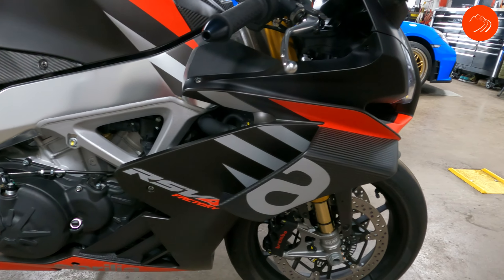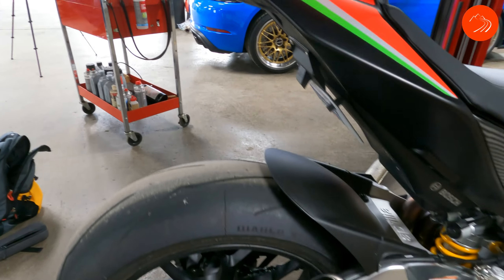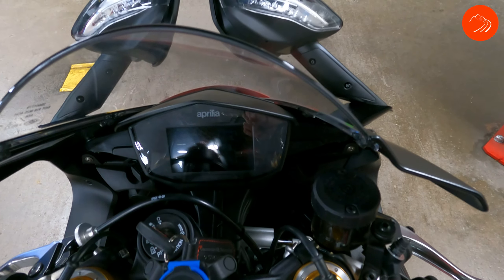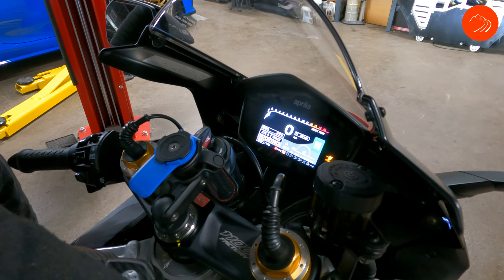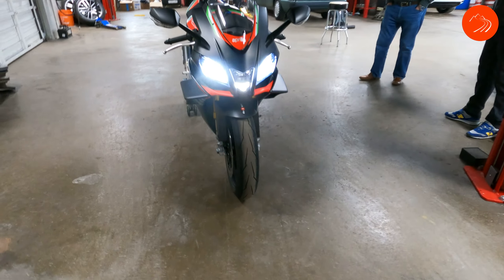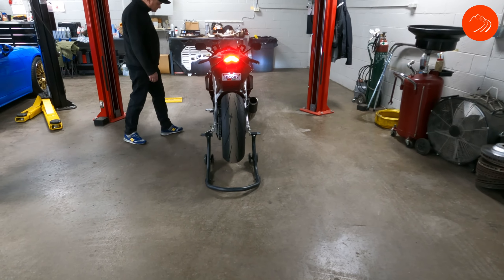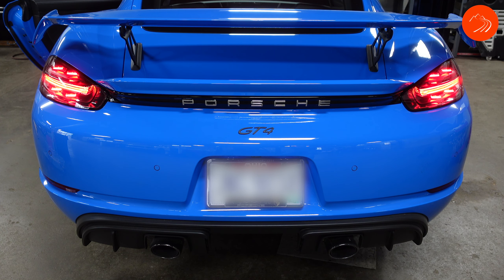While I'm here, I thought I would show you this quick little clip of Jason's bike. This thing is really nice.